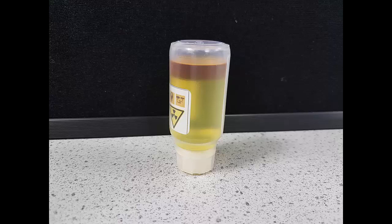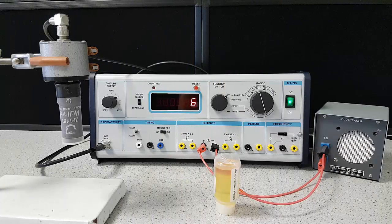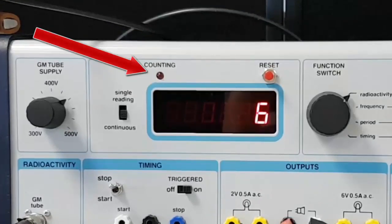No protactinium is being made in the organic solvent, so we can look at how the rate it decays changes with time. Here we've got the apparatus set up — there's the protactinium generator, the Geiger-Müller tube connected to a digicounter, and I've connected a speaker so you can hear every time a decay is detected. I've set the digicounter to take readings for 10 seconds. When it is taking a measurement, this LED will be lit.